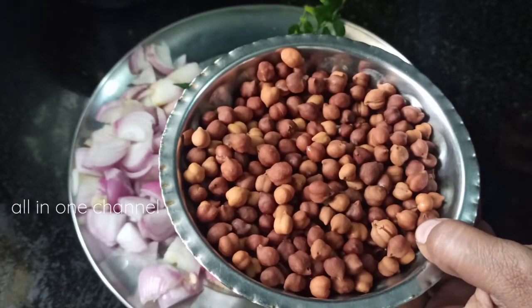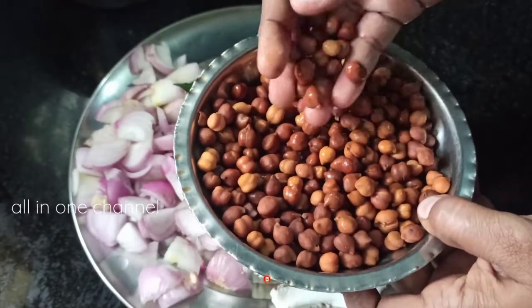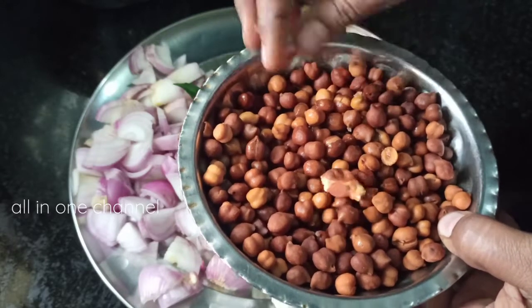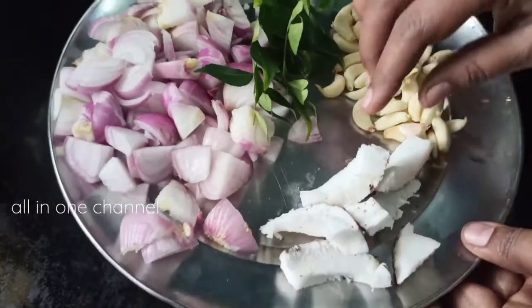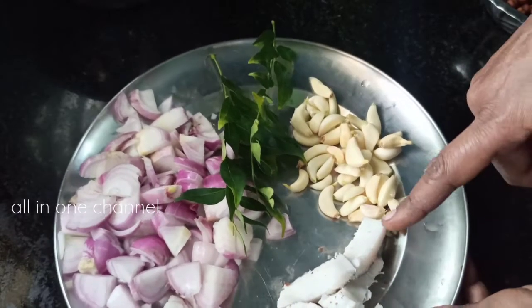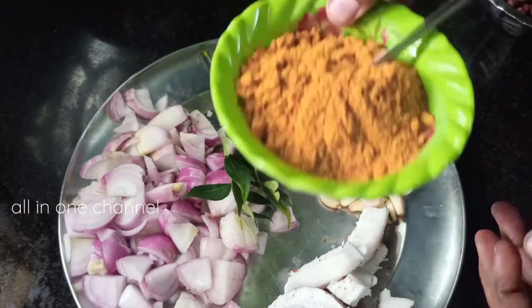In a bowl, we will put in the ingredients. Please put it in a bowl and mix it together.